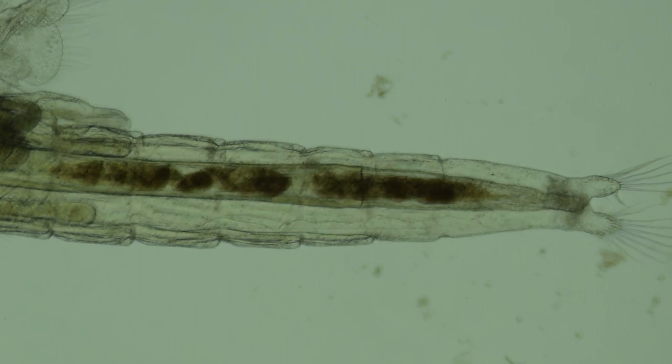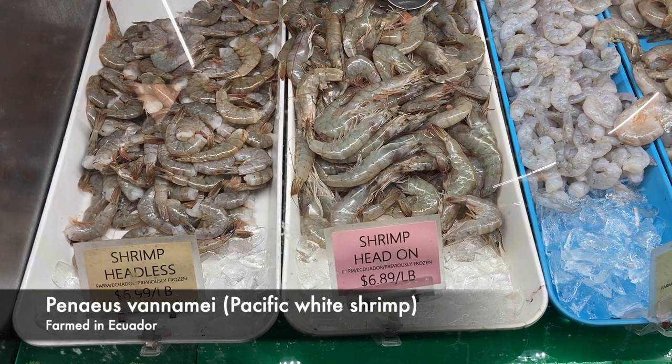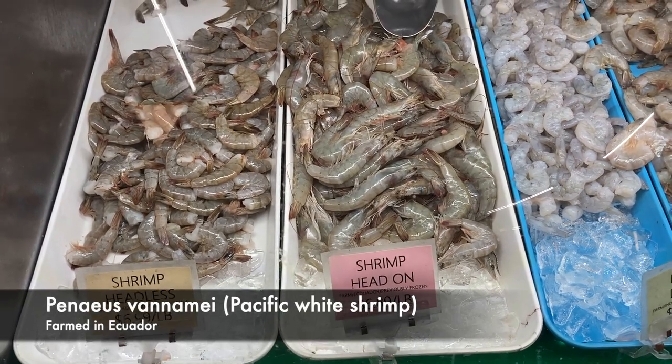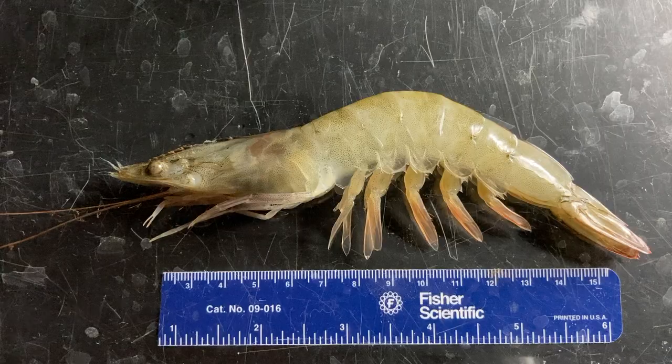Now let's look at a couple of malacostracans. Members of this huge group usually have five pairs of head appendages, eight pairs of thoracic appendages, and six pairs of abdominal appendages. The head and thorax are sometimes fused into one region, the cephalothorax, which is true in the two species we'll look at. First let's look at a shrimp — I didn't find live ones at the time I needed to film this, so let's go with previously frozen white shrimp farmed in Ecuador.